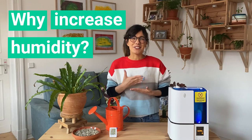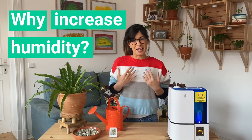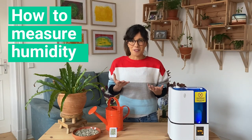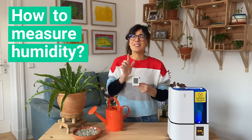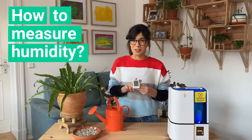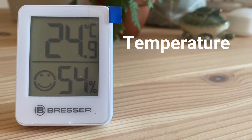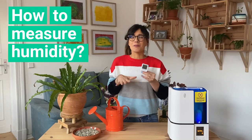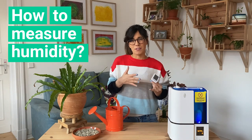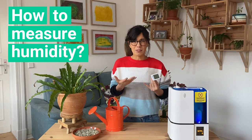Let's see how we can measure the humidity in our homes so we make sure that our plants are happy and we are happy. The way that I measure humidity at home is by two ways. The first one, I use this hygrostat. This is very useful and very easy to use. It actually shows the temperature in the room and the humidity level. And with this smiley face, it tells me that that's ideal. We want to keep humidity between 50 to 60%, not higher than 70% because this can cause mold.